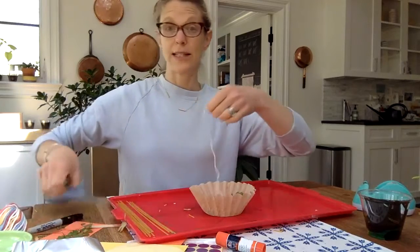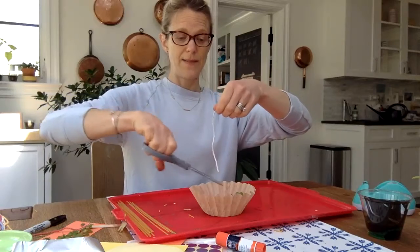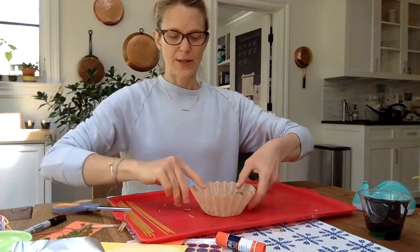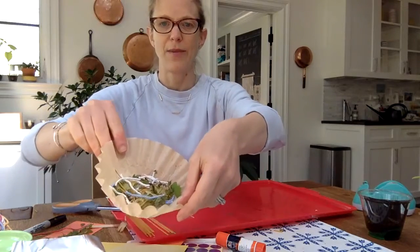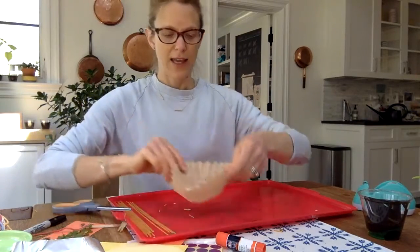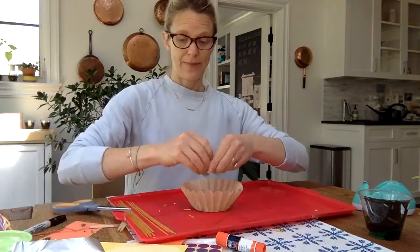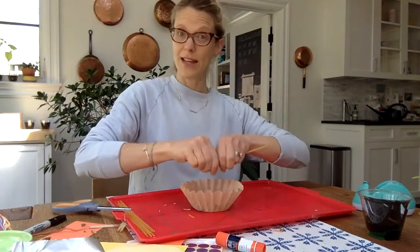I really like the string in there because it makes it a pretty color. Here's the inside of my bird's nest. Now you're probably also going to need a bird to go in there, right? And maybe even some eggs.